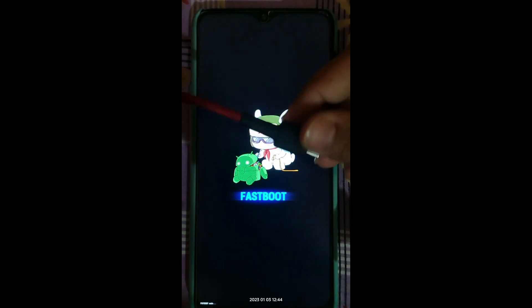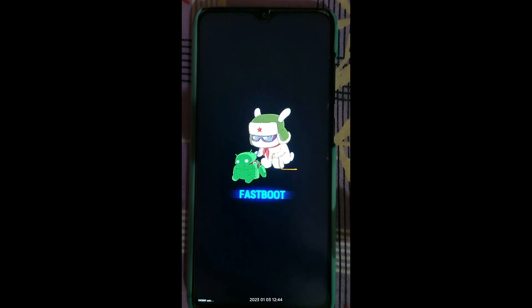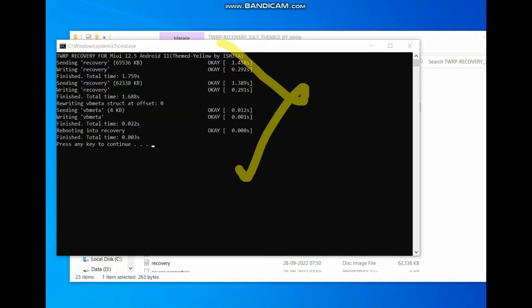You can see I am now in fastboot mode on my Redmi Note 8 Pro. I'll connect the phone to the PC using a charging cable. Once connected, go to your PC and flash the TWRP recovery. You can see the TWRP recovery has been successfully flashed and the device has booted into TWRP.